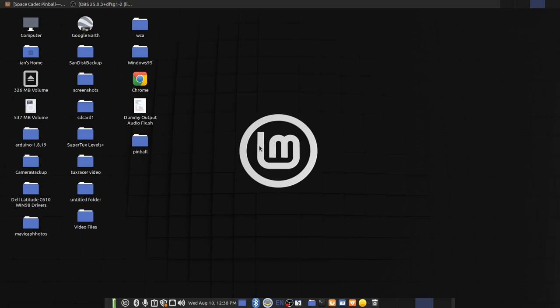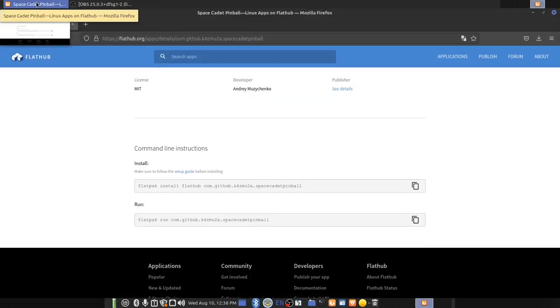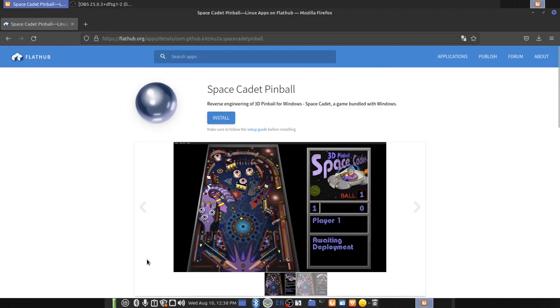So first of all, I'm going to talk about how you can get this. Let's go over to the Flathub website — it has been uploaded here. Flathub is, if you don't know, the way you can explore games and applications that you can install through Flatpak, and almost all modern Linux operating systems come with Flatpak pre-installed. Linux Mint does, for example. So if you have a modern Linux distribution, you should be fine.